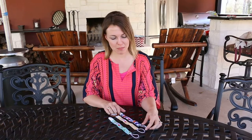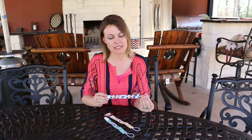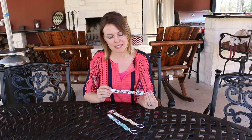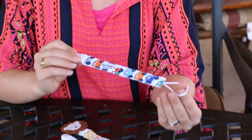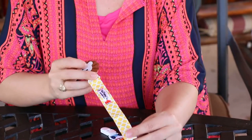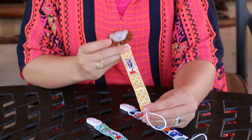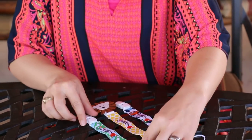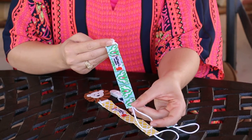Hi, I'm here today reviewing the Pacifier Clips by Red Poppy Company. This is a set of three that's really designed for little boys — as you can tell from the designs, it has little cars on it. This one may be a little more gender neutral as well; it has some yellow and a little felt line. It's really precious. And this third one also has a gender neutral feel with the blue and the green.